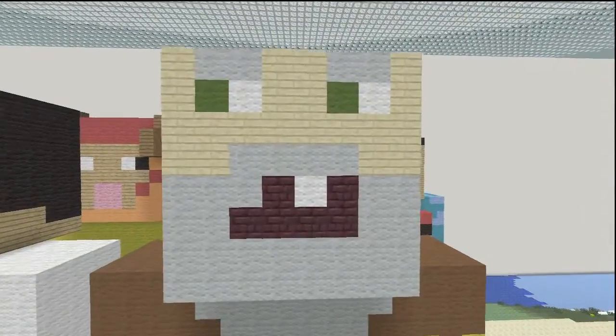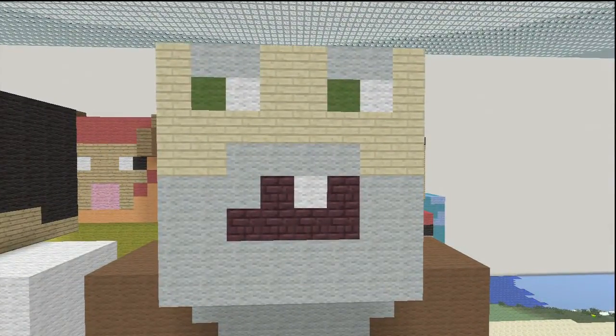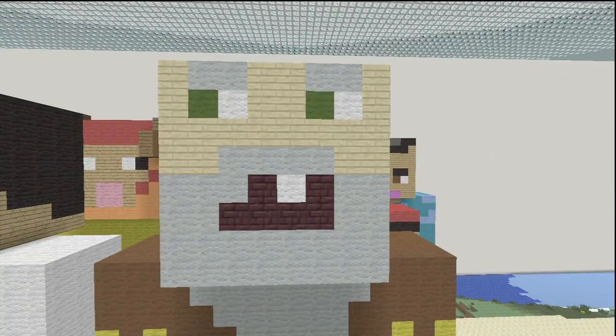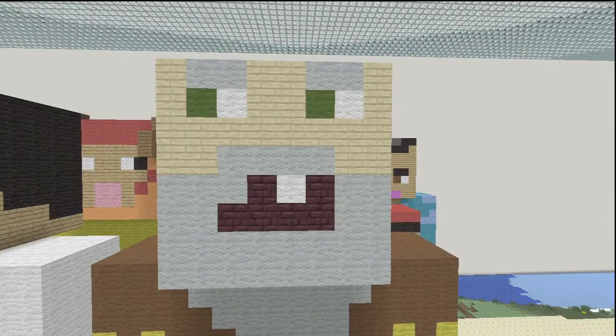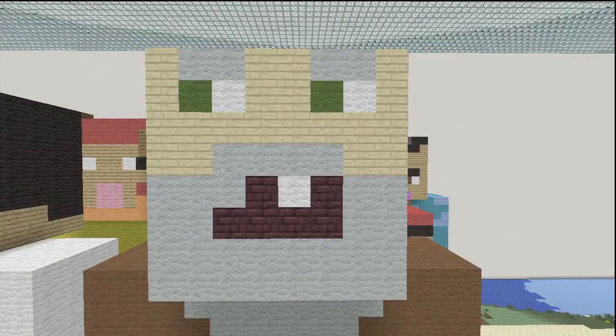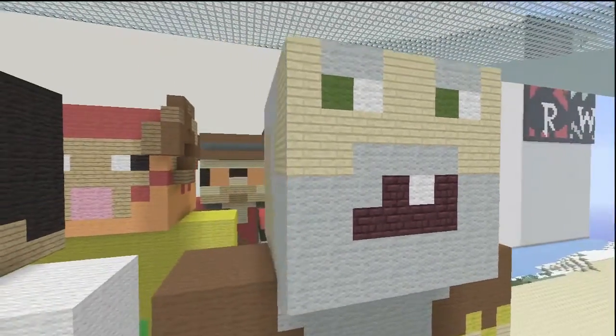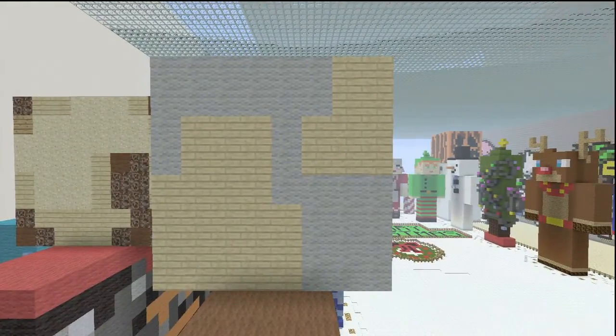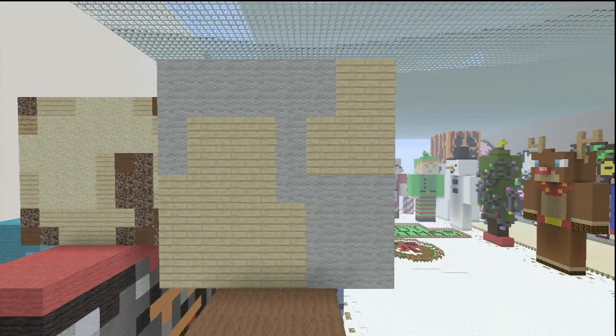Sorry if I can't talk well - saying so many of these you start getting tongue twisters when you try to go fast. For the front of the face: the beard is light gray, inside the mouth is nether brick, and his one tooth showing is white. The eyes are white with green for the actual eye color, a little more light gray for the eyebrows, and the skin is birch wooden planks.